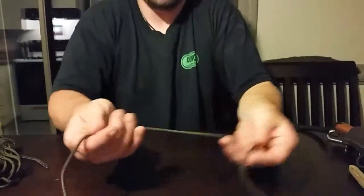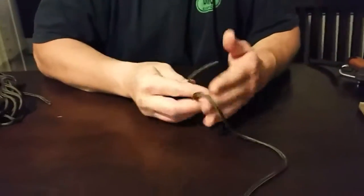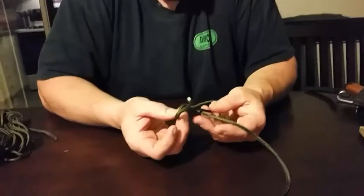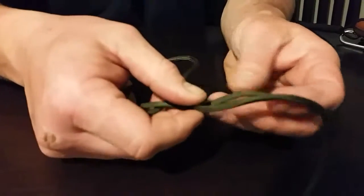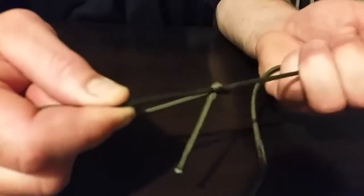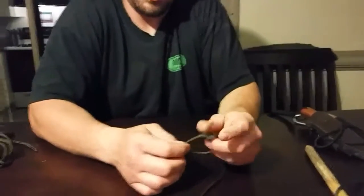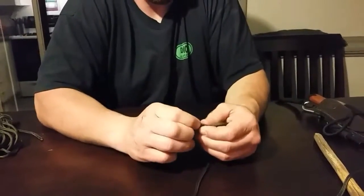I'll show you that one more time because this one can be kind of tricky — it took me a few tries to learn it as a kid. You come over the top, give it a twist to make a loop with the end in it, take that end and go under, then back down through the loop. And if you are worried about it slipping — which it really won't — you can also secure it with another half hitch, just to give yourself a little bit of extra security. Use it like a jam knot on the end.